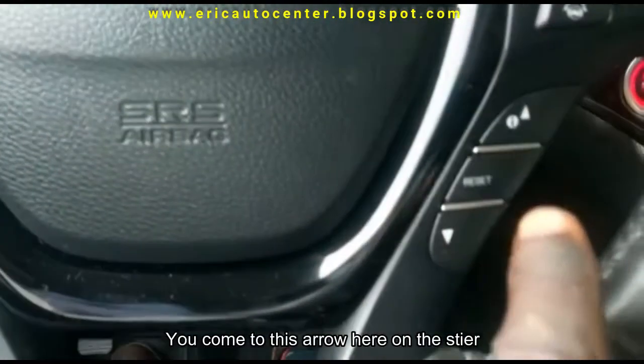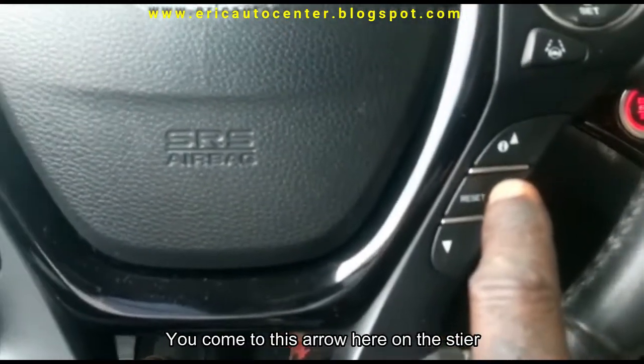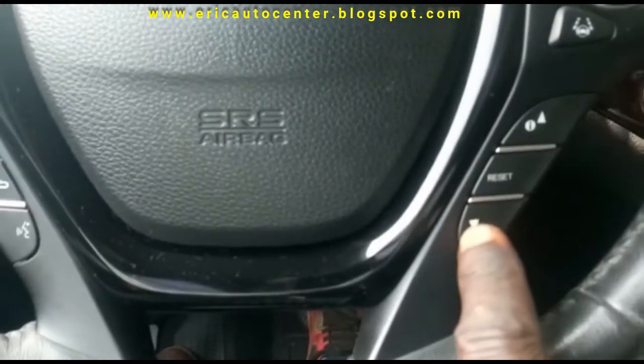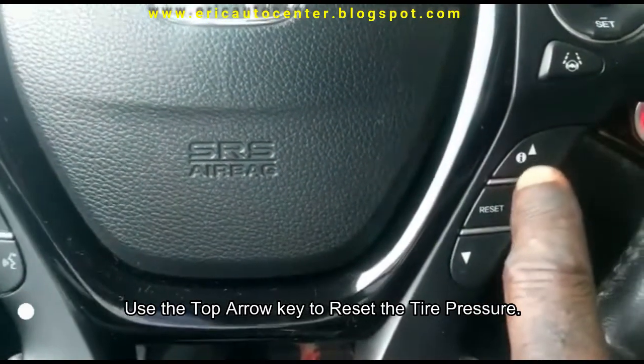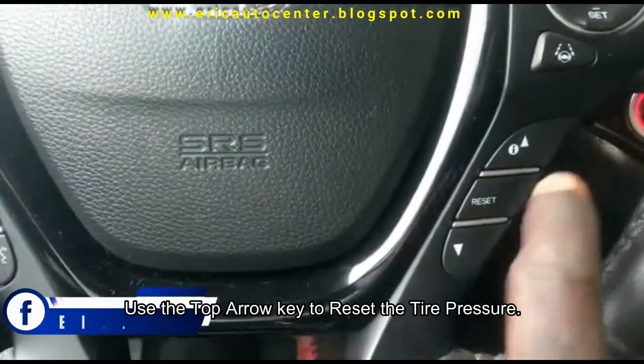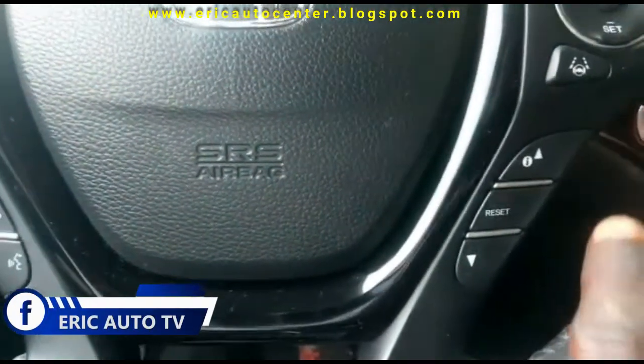So there you go — you come to this arrow here on the steering wheel, the down key. That's not the one. You can see 'reset,' so I just press the top arrow.